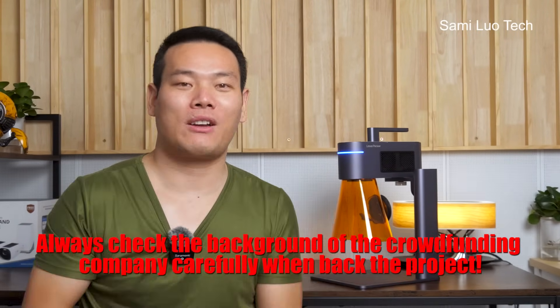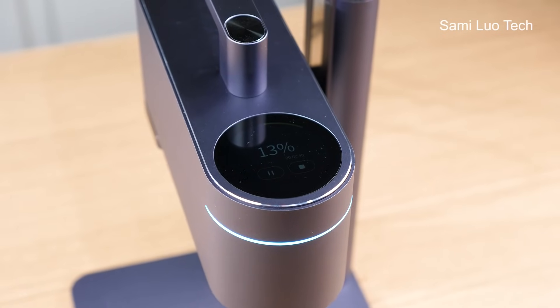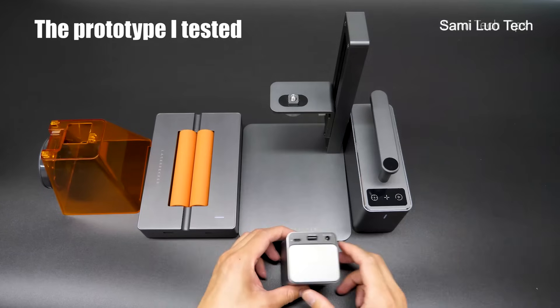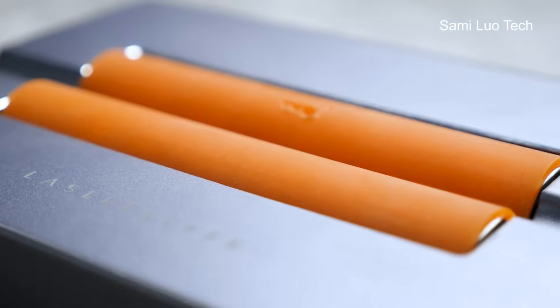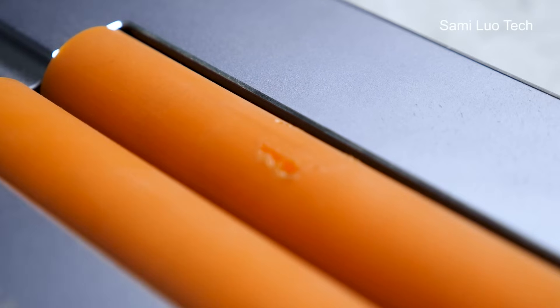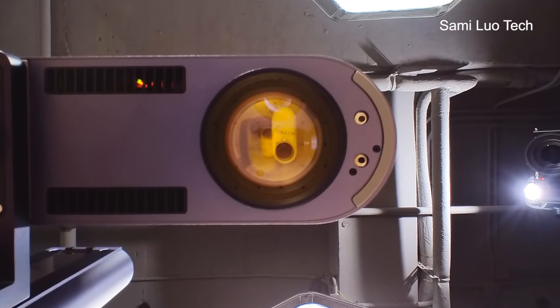Normally when I review a crowdfunding product, I always ask backers to check out the background of the company because it might be a scam, or the final product might be totally different. But not for LaserPicker. I've tested their products since the first generation, and the final product is always beyond expectation and much more refined than the prototype. For example, when I tested the prototype of the LaserPicker 2, the slide extension was a plastic one — but when I received the official version, it became a well-polished metal roller. From my experience, this could definitely increase costs, so I contacted LaserPicker. They replied that because one user burned the rubber part, they had to change it for safety no matter the cost. In my years of dealing with tech companies, seldom do companies do that.